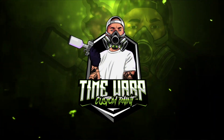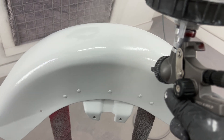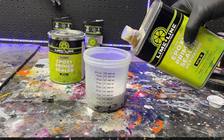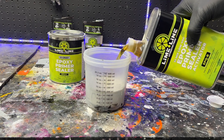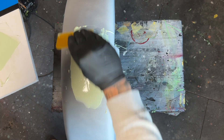What's up guys, Adam at Time Warp Custom Paint here. In this video I will show you a bulletproof way to prep and prime your bare metal motorcycle parts. I will also show you the difference between epoxy primer and primer surfacer, and we'll be fixing some damage with a light coat of body filler.